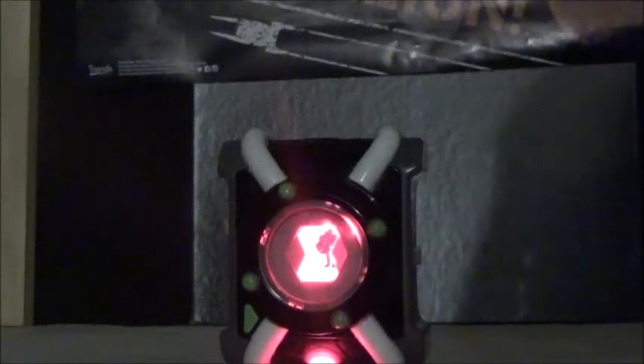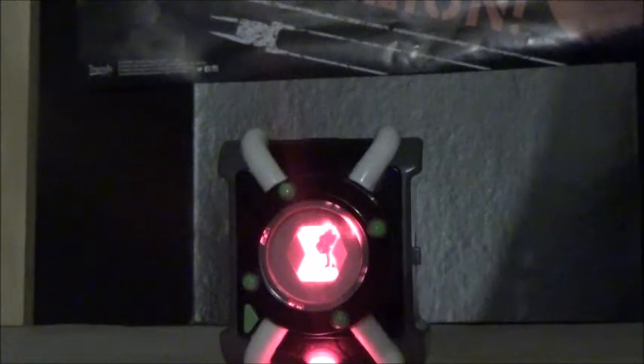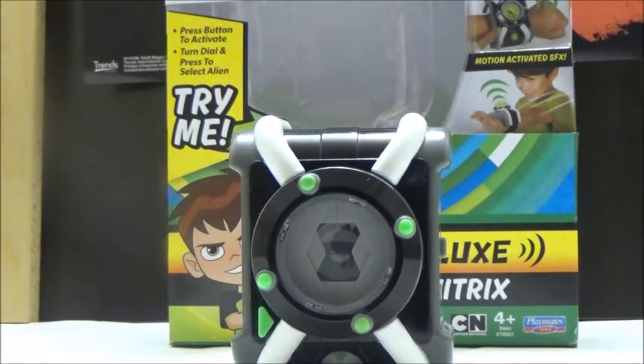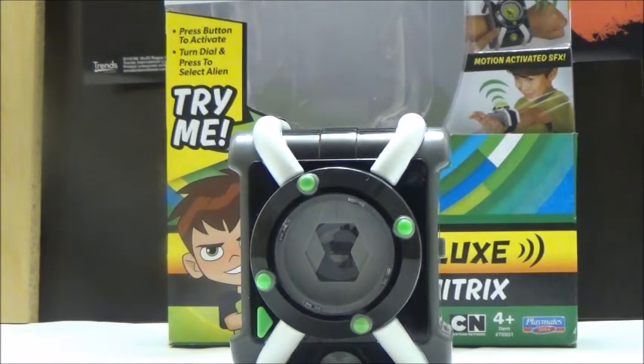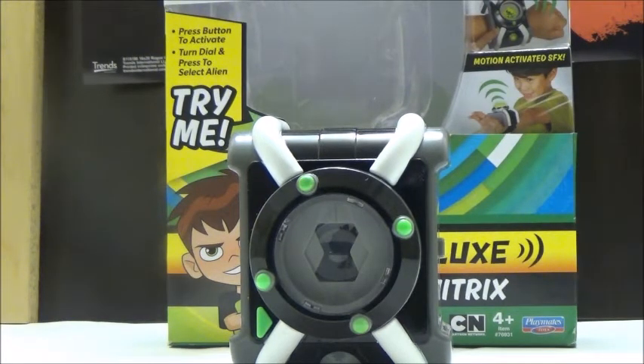That covers all the sounds for the Deluxe Omnitrex by Playmates Toys. Overall, if you're a fan of the original series or the reboot, this is a really nice Omnitrex to get. It doesn't feature all ten original aliens — it has a mixture from various shows all the way through to Omniverse — but it's cool to see the brand come back. We'll eventually look at some of the 5-inch figures, which are far superior in my opinion to the less-articulated 4-inch Bandai toys. Currently these toys are Toys R Us exclusives at launch, and I highly recommend picking one up even if you prefer the original series over the reboot.